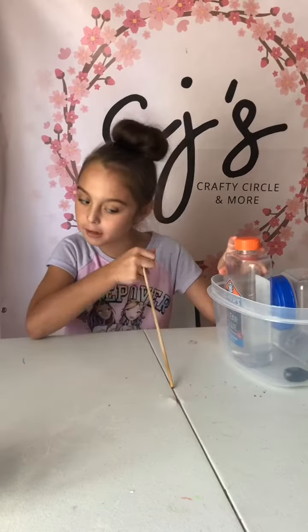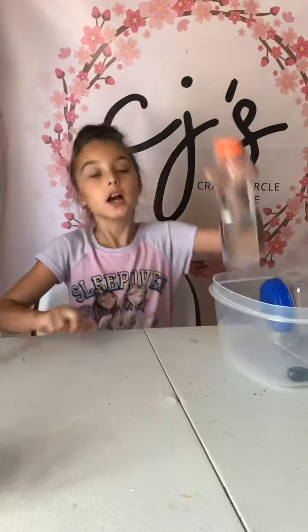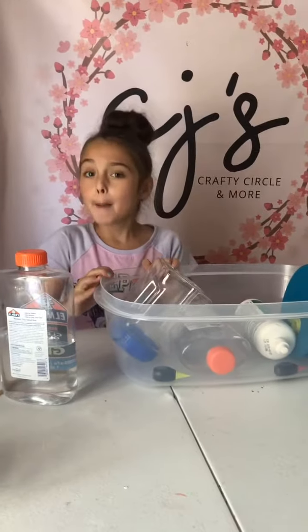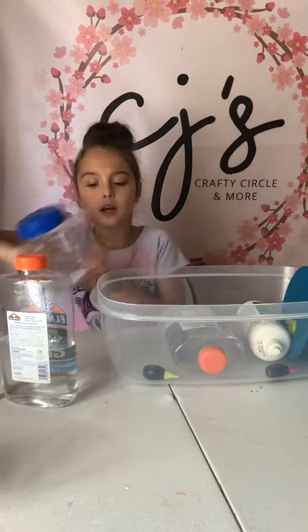Hey guys it's CJ's Crafty Circle and today we are going to be making a gigantic slime — maybe not too big but a little big, because today we're going to be using this container. I don't want to just make a little small slime, so today I decided to go pretty big.